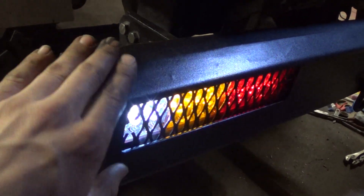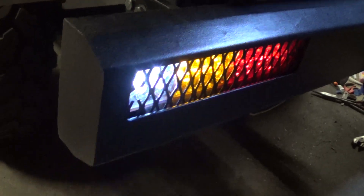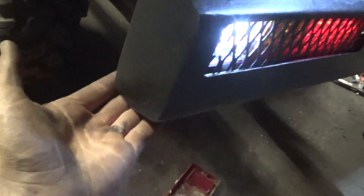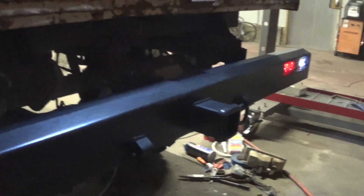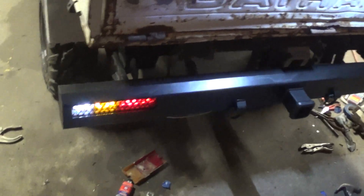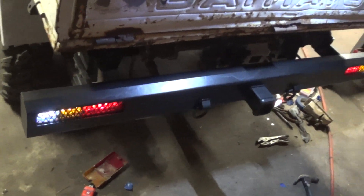Kind of a flat section here, bent down, flat, bent down, and then another flat. I think it just looks pretty good — pretty happy with how that turned out. Nice and simple, but for this little mini truck I think that looks pretty nice.